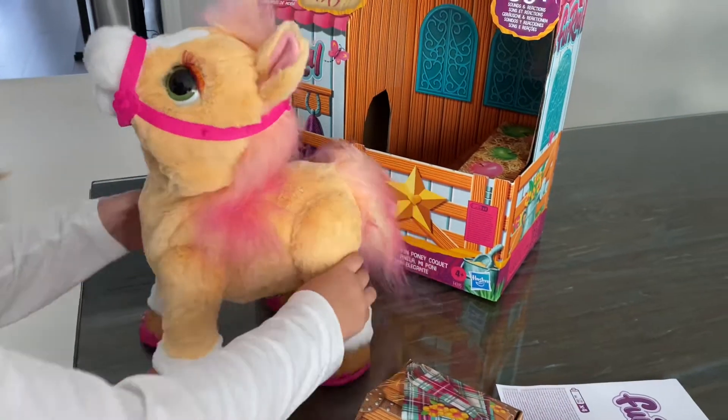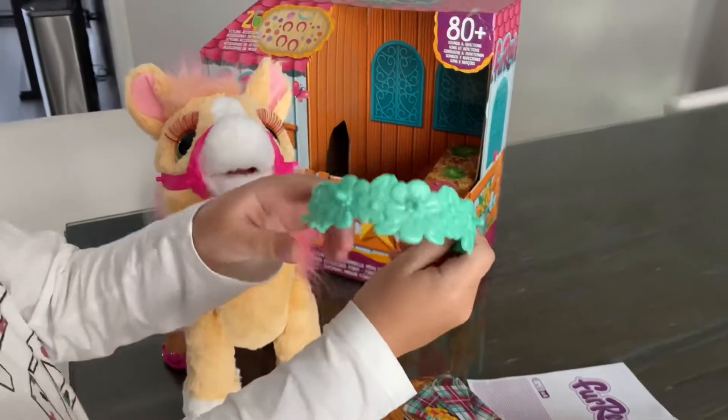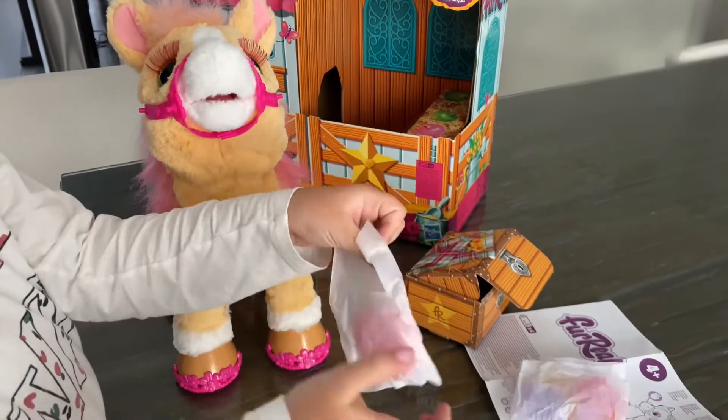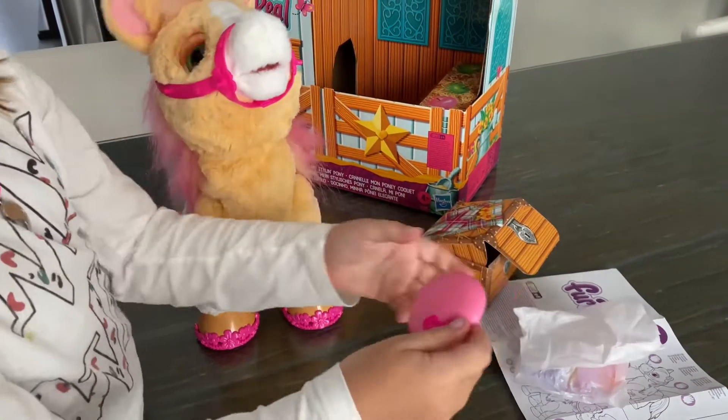Isn't she sweet? Now here is the headband — it's a blue headband, it always comes in the red section. And here's the apple. First let's feed her the apple because I think she might be hungry.